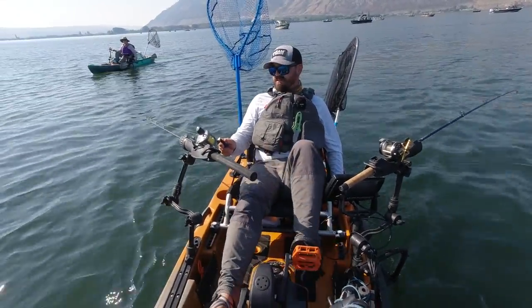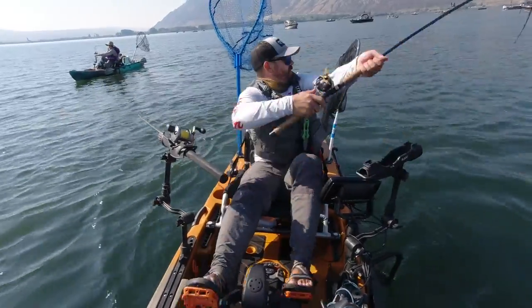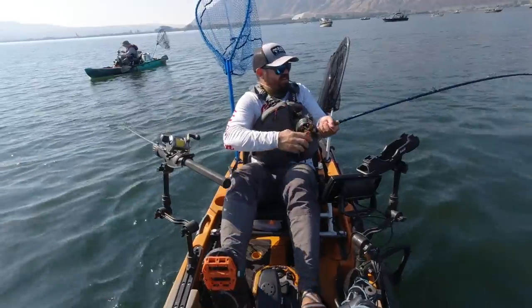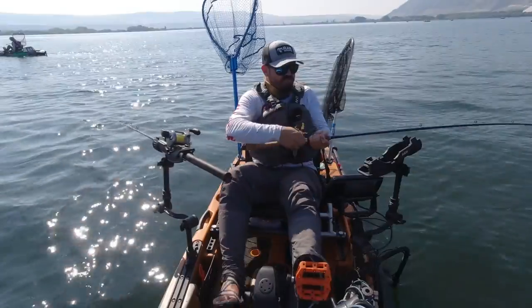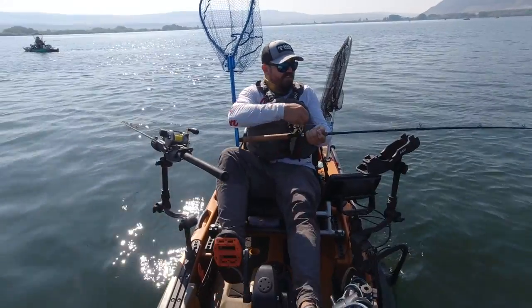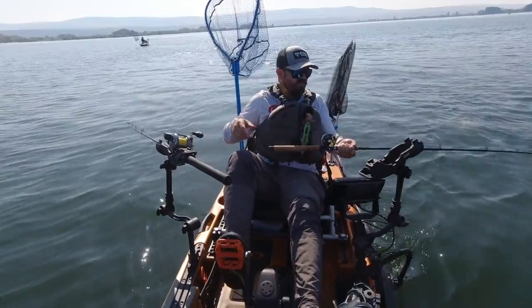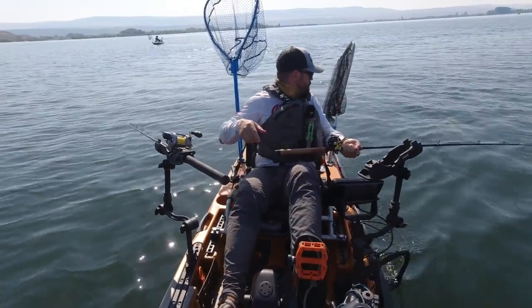The depth on the fish finder is 25 feet. In the mid-90s they almost lost this fishery — there were only about 1,600 sockeye that returned. Conservation efforts have restored this run, and this year there are over 120,000, so it's quite a comeback story.